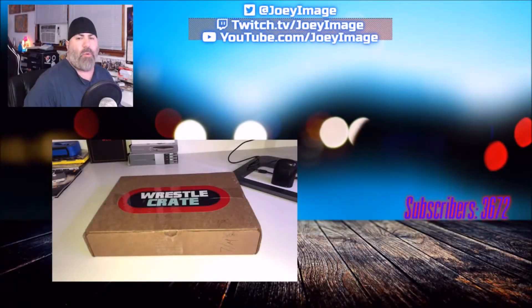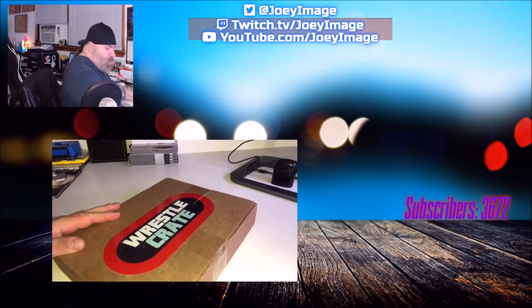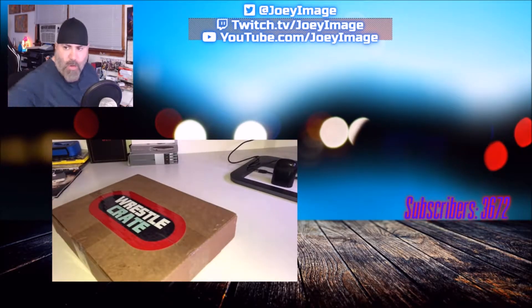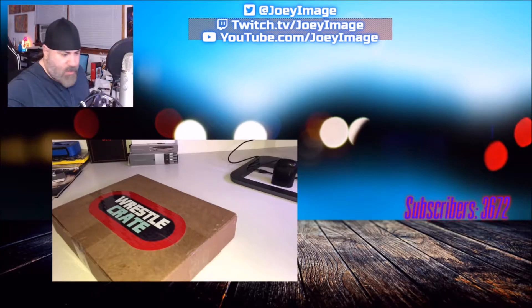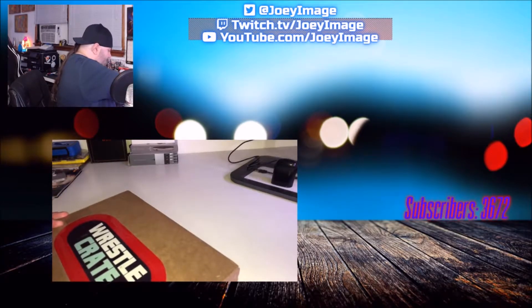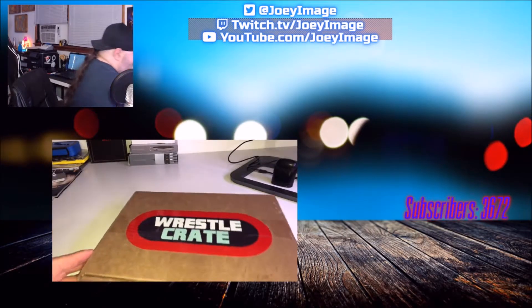Hey everybody, Joey Image here with another WrestleCrate unboxing for you today. This is, I believe, April 2018. As you can see, I've got my dual camera setup that I had last time. I'm gonna cut this baby open, we're gonna see what we've got in here. I hope you can still hear me — I've made some microphone adjustments. Let's get started right now, I've got it open.